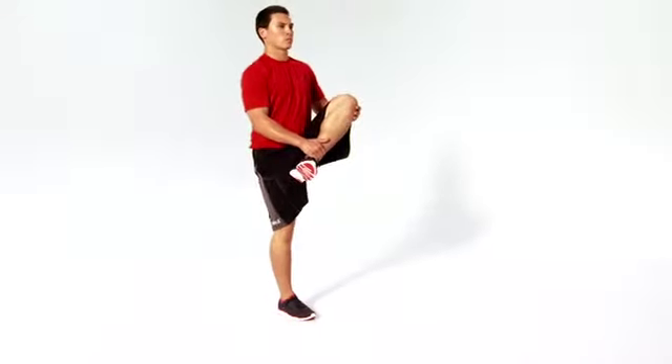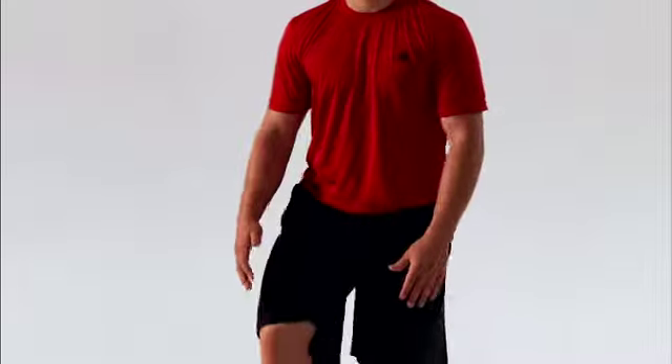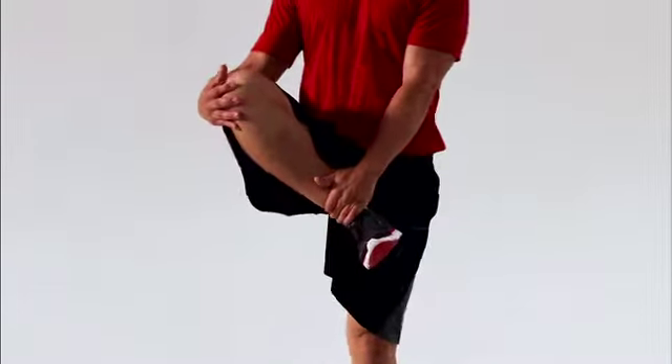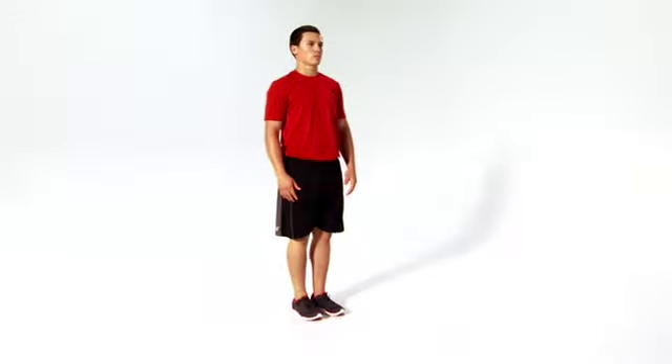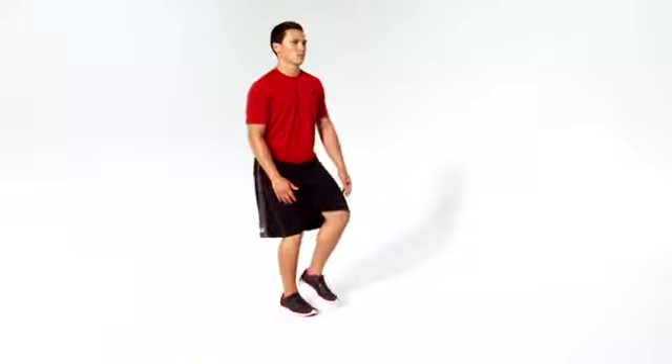This is the leg cradle. This move helps improve the dynamic mobility of your glutes and hips while improving your balance. Let's get started. Stand with your back straight, knees unlocked, and arms at your sides.